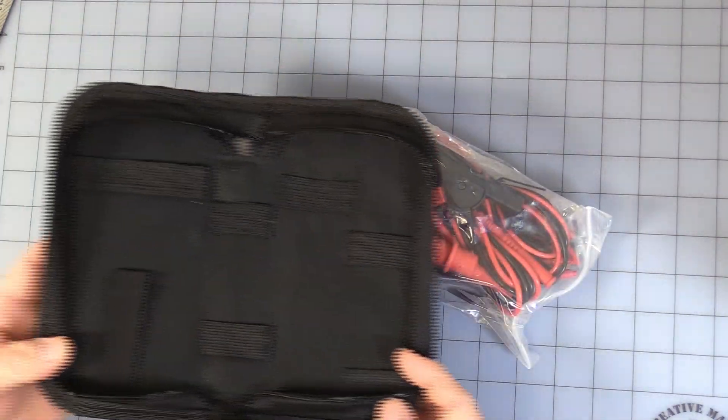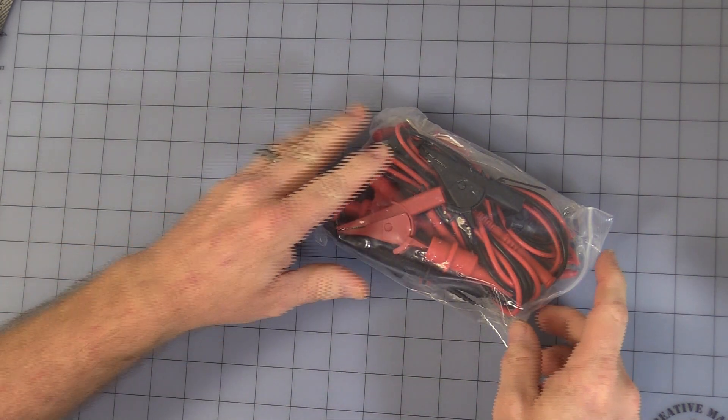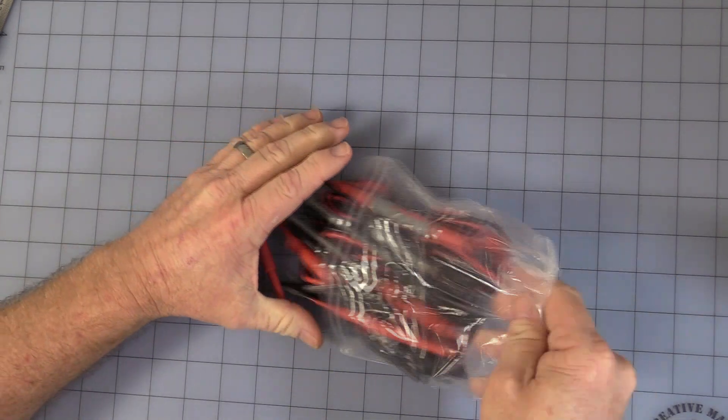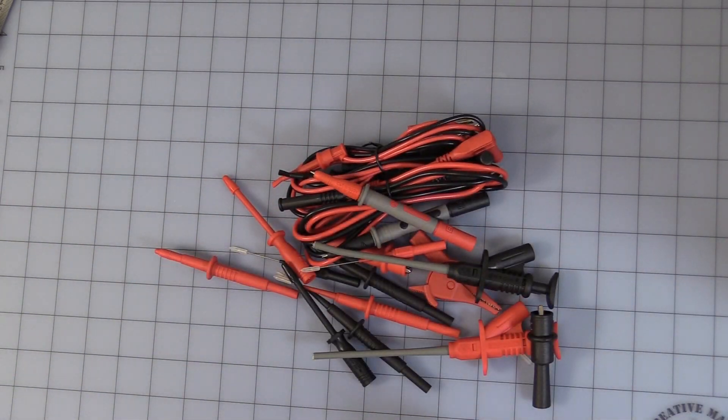It comes in the back — that's the inside of the little pouch — set that aside. Okay, let's open this up and see what we've got. You see you get a nice little assortment there.